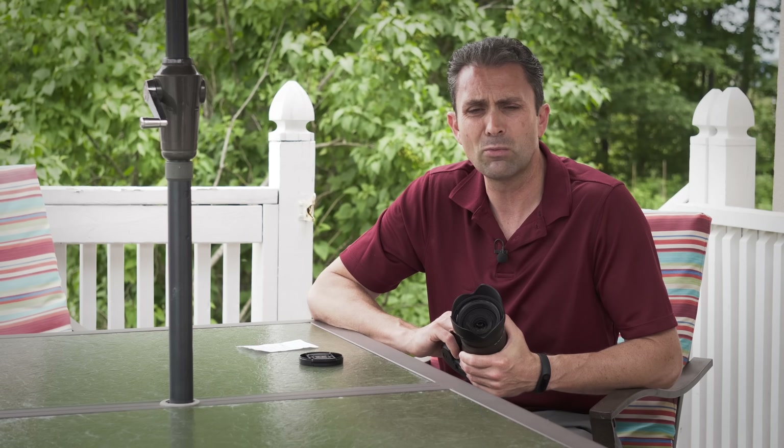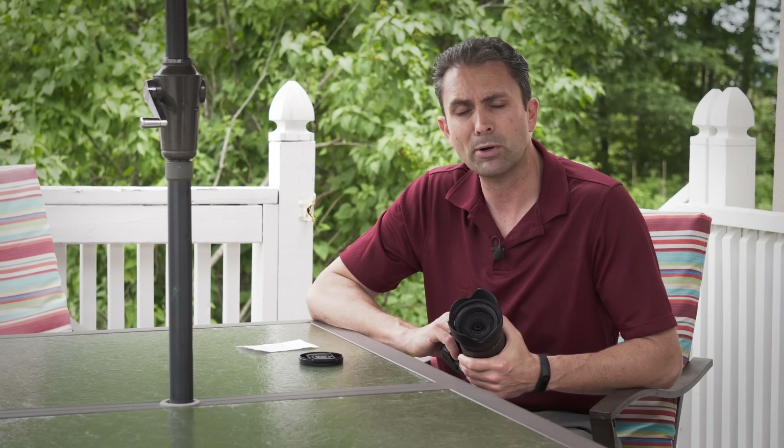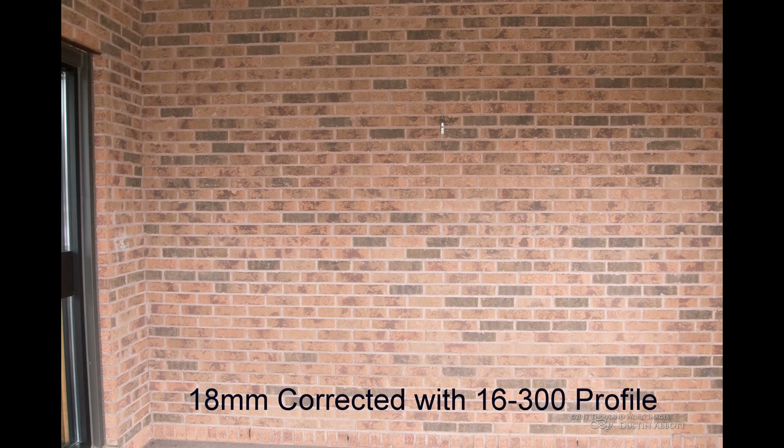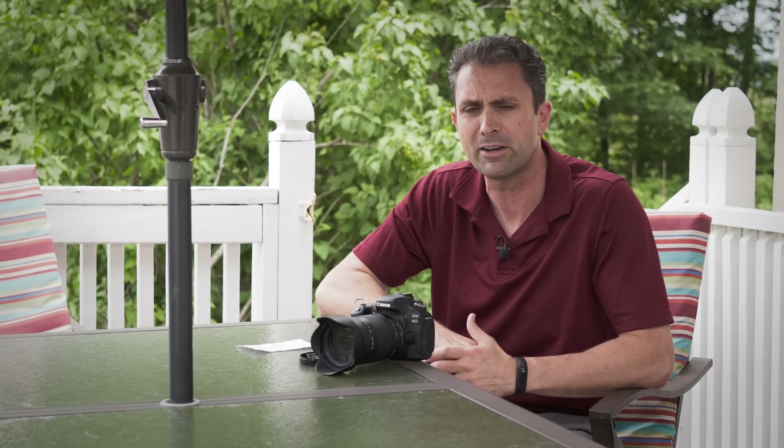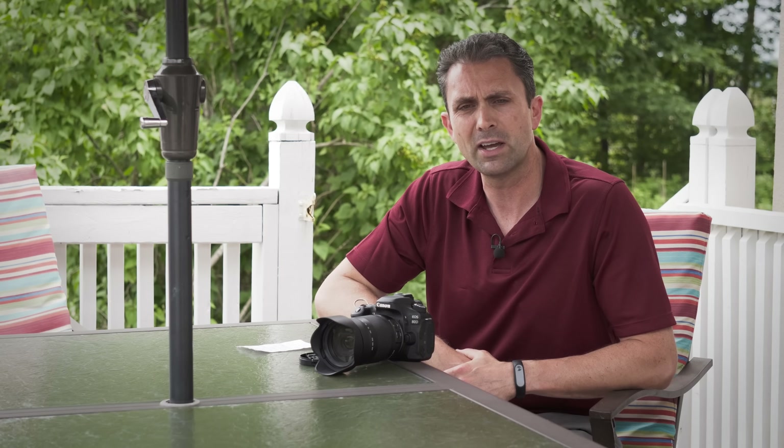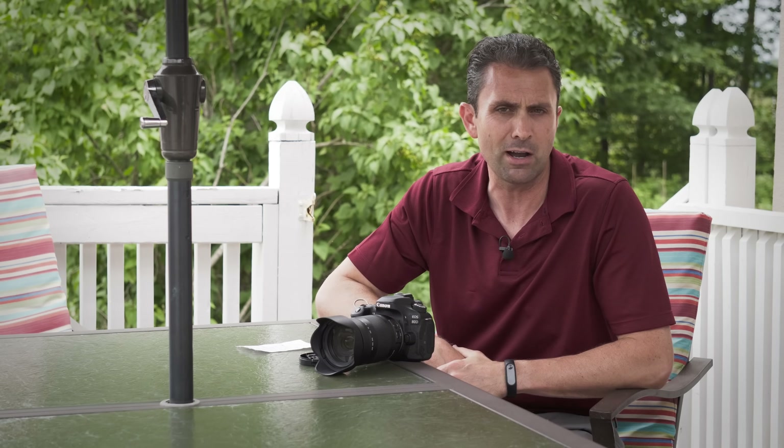Looking at distortion, in field use I really wasn't seeing extreme amounts, and even in my brick wall test there is some barrel distortion on the wide end, but it's a fairly simple pattern. There's no standard Lightroom profile yet, but using the 16-300mm profile seemed to work reasonably well. There's a little vignetting but it's not extreme. At 400mm distortion wasn't bad at all. This is a big improvement over the 18-270mm, which had a really extreme mustache barrel distortion pattern that was hard to correct — no such problem here.